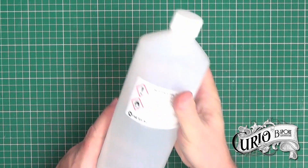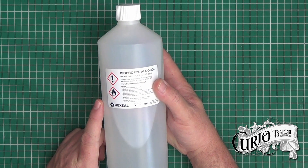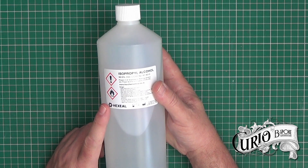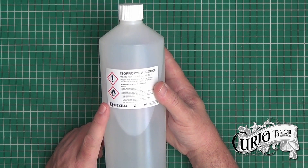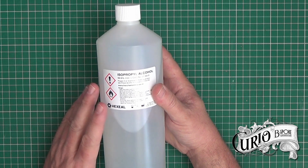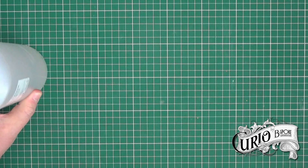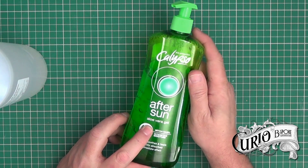For hand sanitizer to kill germs it does need to be a minimum of 60% strength. This isopropyl alcohol is nearly 100% strength and we need to keep the final mix at 60%, so the way to do that is to make sure that whatever we're mixing with it drops that percentage down to no less than 60%. So if we use two-thirds isopropyl alcohol and one-third aloe vera gel we should be okay.